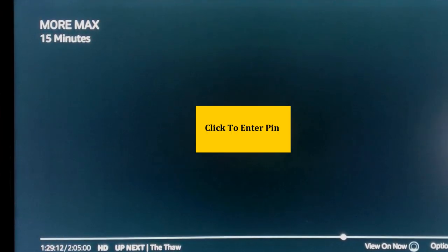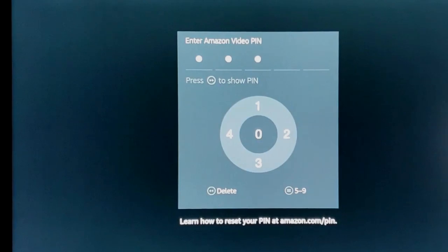Now the system is requesting that we enter a pin number. Let me show you how to set up a pin number.